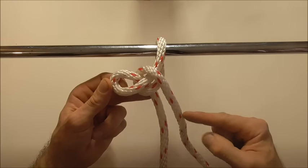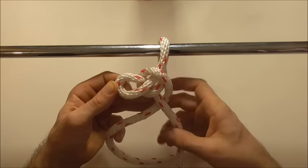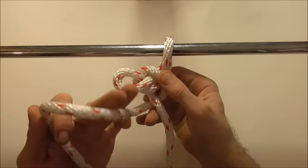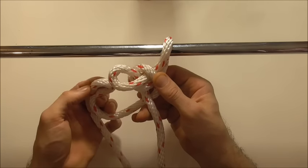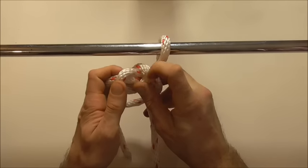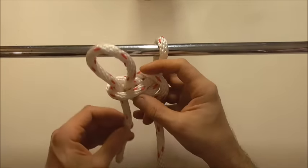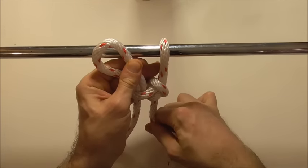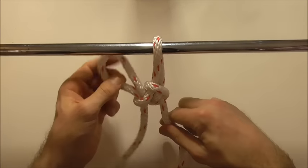Then continuing on with the working end, go in underneath the standing part. Form a bight by folding your working end over, and then tuck it up through the original loop. Then proceed to tighten the knot, and you'll have your finished horse dealer's hitch.